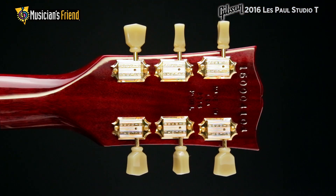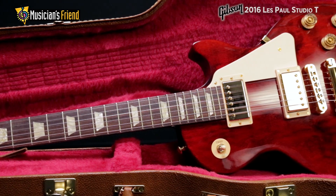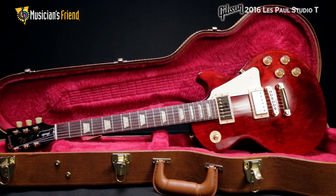Traditional manual tuners add a vintage vibe while providing smooth and efficient performance. Set up at the factory by experts, the 2016 Les Paul Studio T is ready for immediate action and comes in the traditional brown hardshell case.